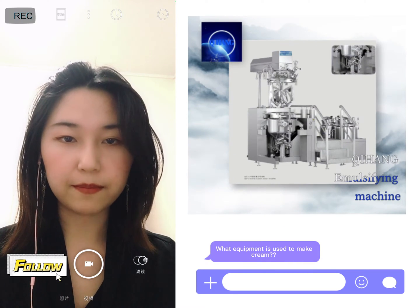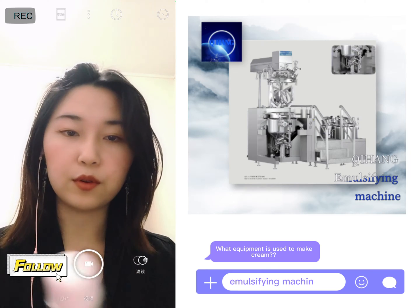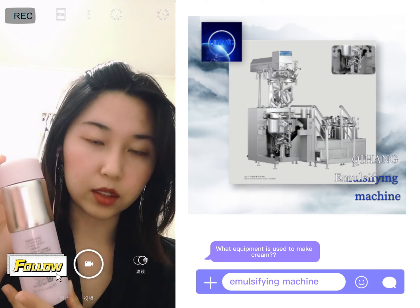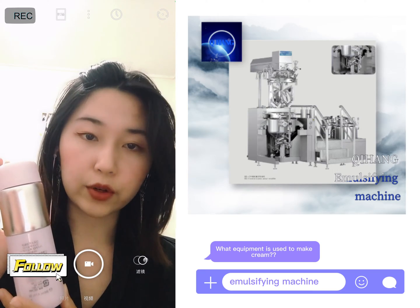Then we move to the manufacturing part where liquid and cream are produced. For example, to produce cream you need an emulsifying machine. It can produce both liquid and cream.